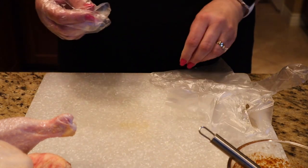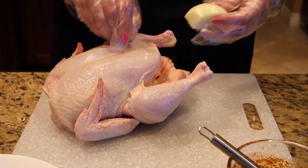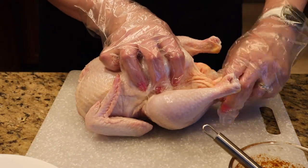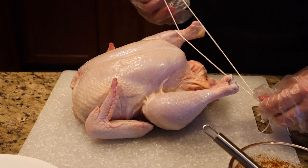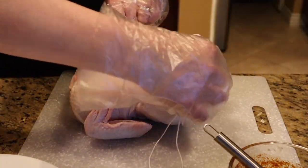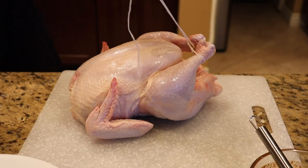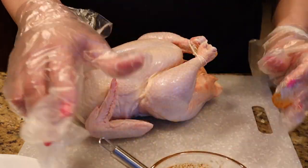Put on disposable gloves since you're working with raw chicken. Take the raw chicken, shove the reserved half onion into the cavity, and stuff a few lemon slices in as well — this gives it the lemony flavor. There's a big chunk of fat at the end of the chicken, so tear it off. Truss the legs together with twine so the chicken stays together during cooking, tying random knots to hold it in place. Cut off the extra twine.